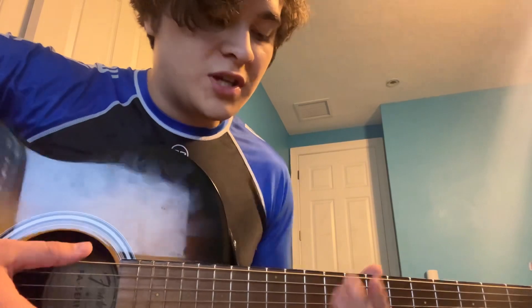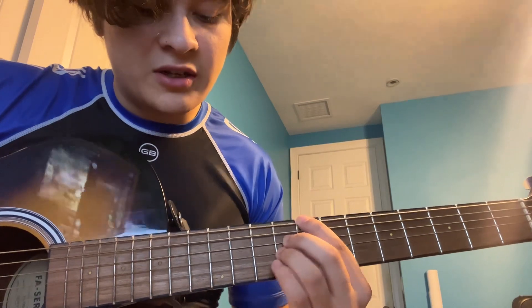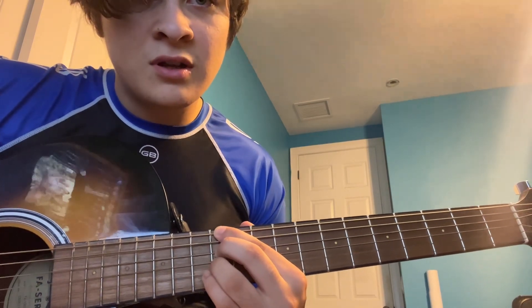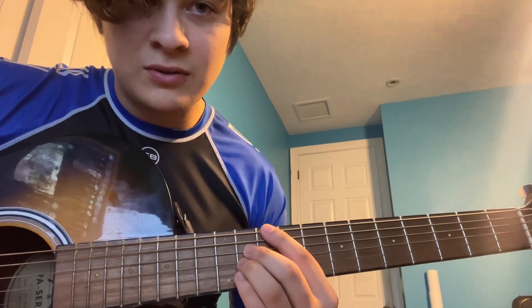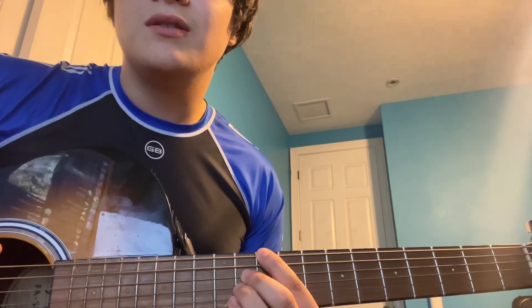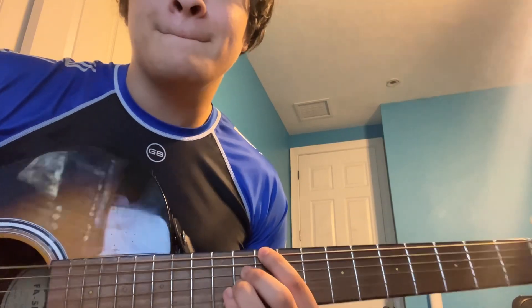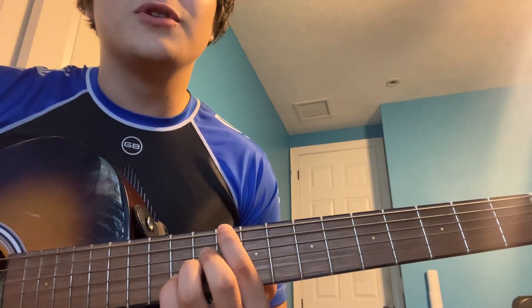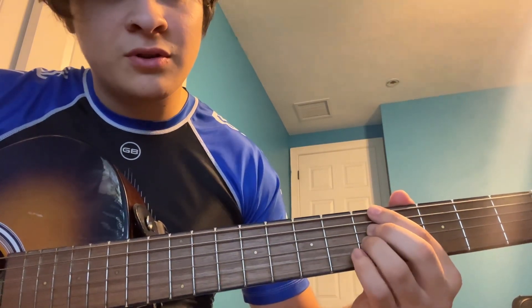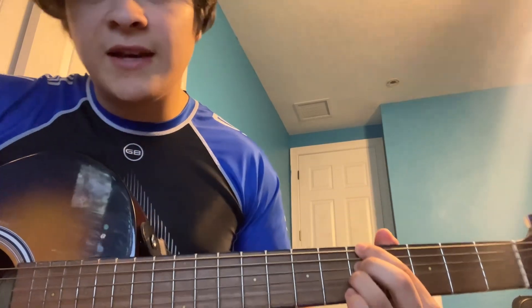There's a bridge in there where they start out by strumming. We're gonna use the same hand shapes for all these chords. So we're gonna start with the B major 7 that we learned, slide all the way up to an E flat minor 7. And then we're gonna use the B major 7 hand shape and put our pointer finger on the 10th fret — that's a D flat major 7. And then we're going to slide all the way down to this E flat minor 7 hand shape at the 5th fret, and that's an A flat minor 7.